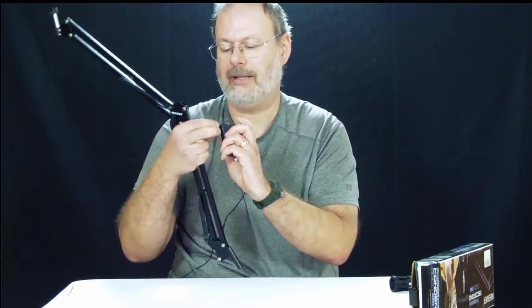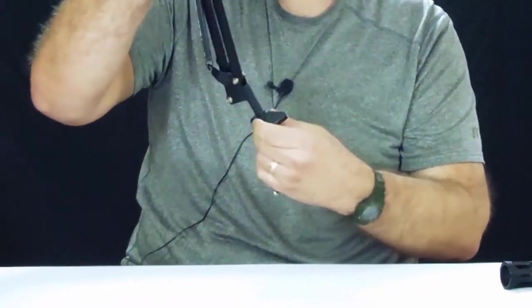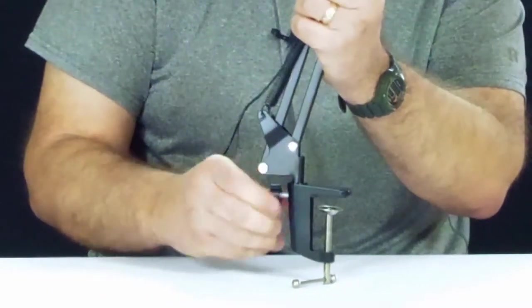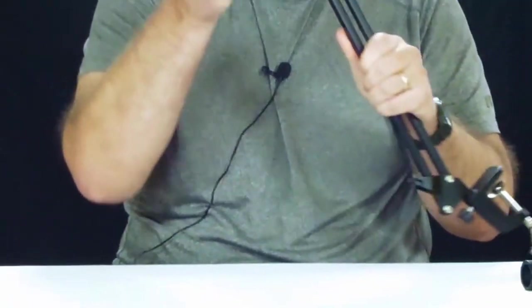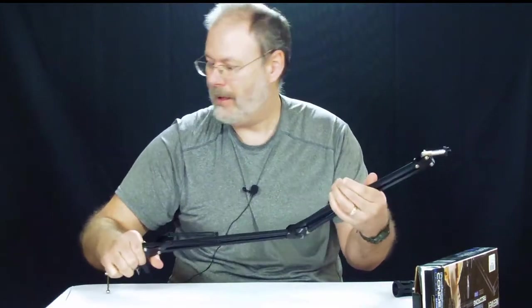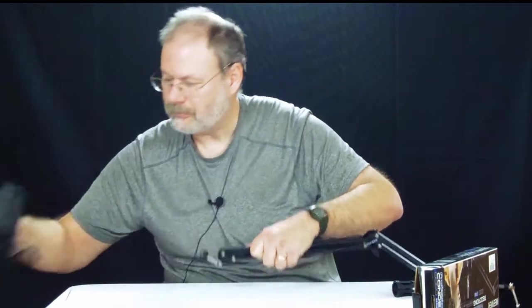It's got a little screw in there — we gotta unscrew it to get the clamp in. Get the clamp on the arm — there we go. So now we have ourselves a boom arm.